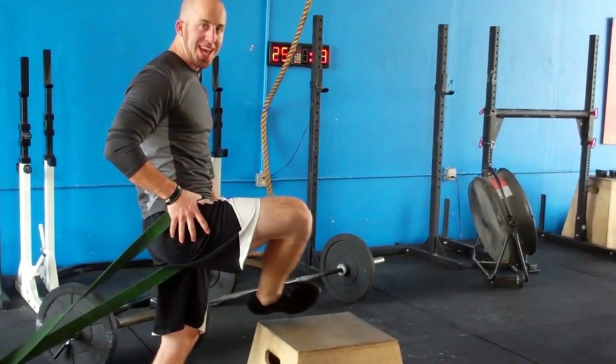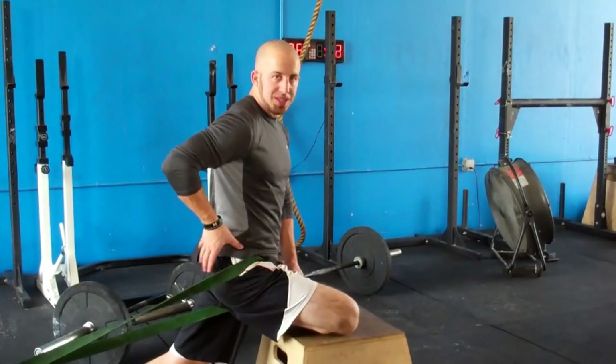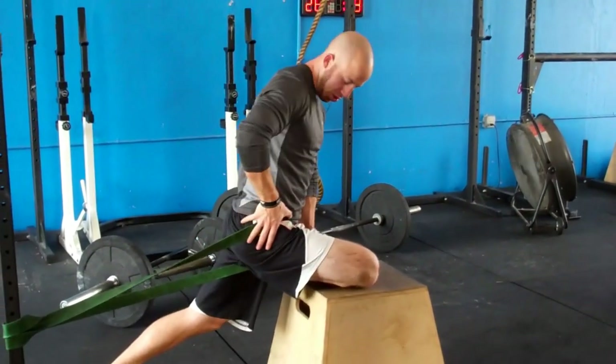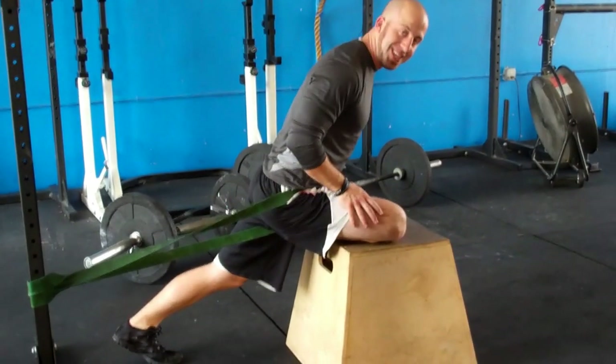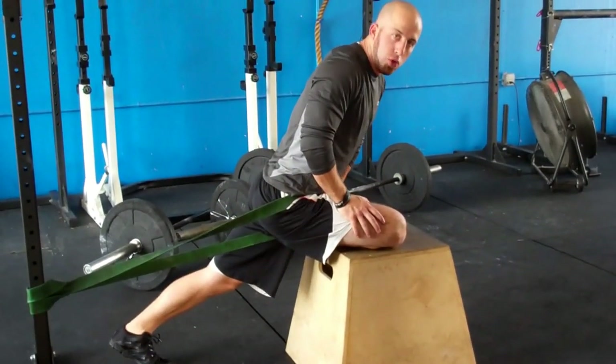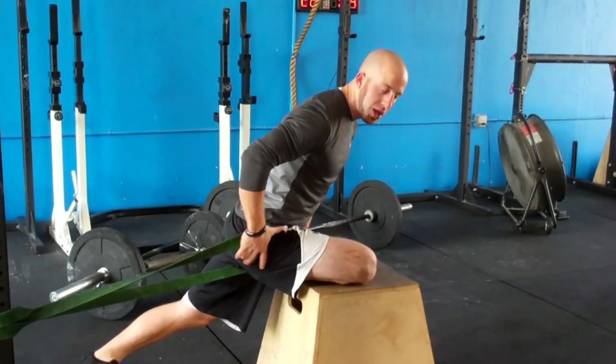What that's going to do is flex, extend, and rotate you through. It's called a resisted move, so it's going to resist your motions through the hip capsule. I'm going to open that hip capsule up, just sit into this for about 30 seconds to a minute, and this is going to allow that hip capsule to completely open up.